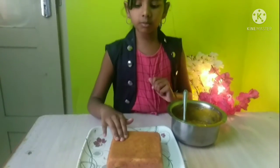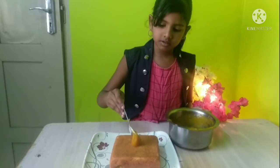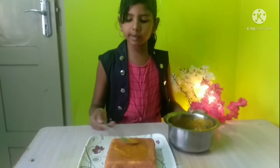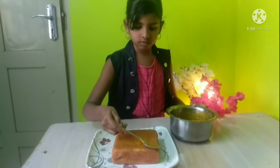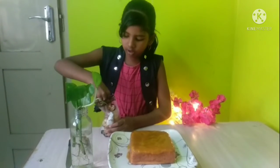The sauce will be soft and the cream will be soft. The cream will be soft and the balls will be soft.